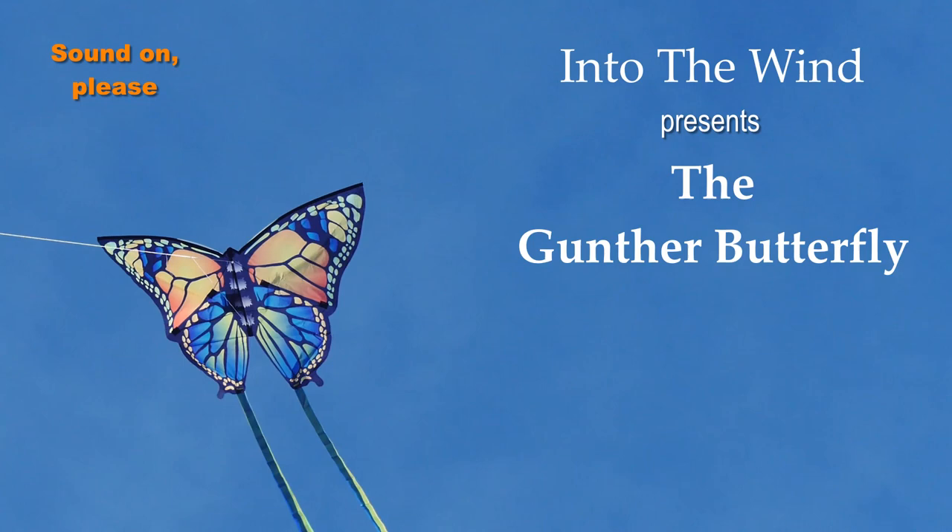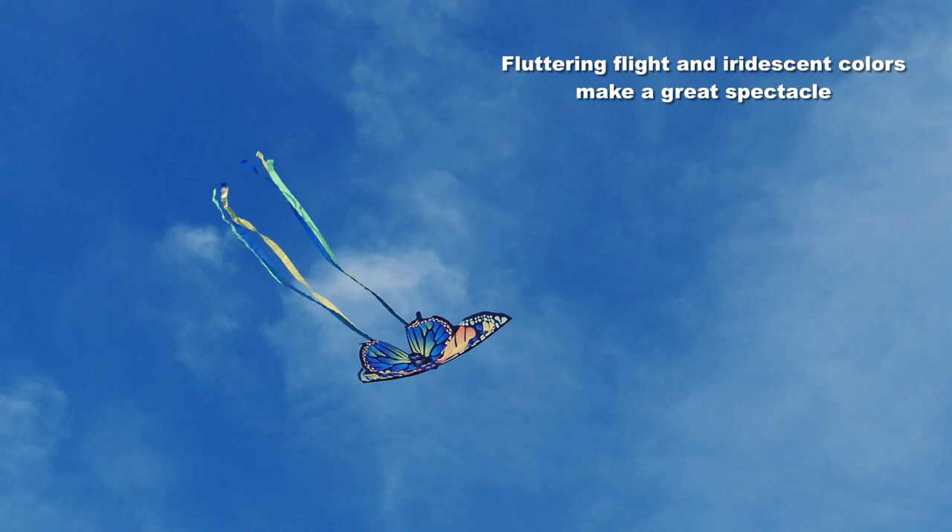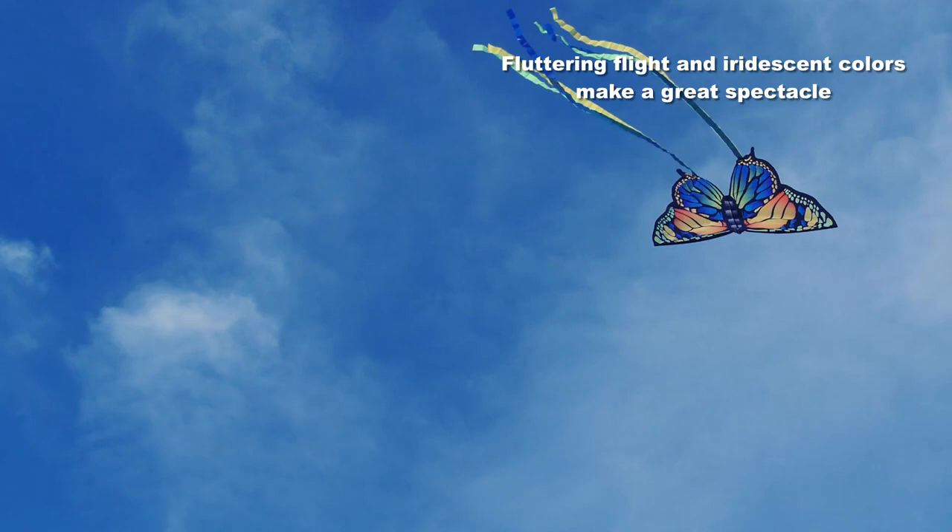Into the Wind presents the beautiful Gunther Butterfly. This is a lovely kite for very little money which makes a great spectacle wherever you fly it.